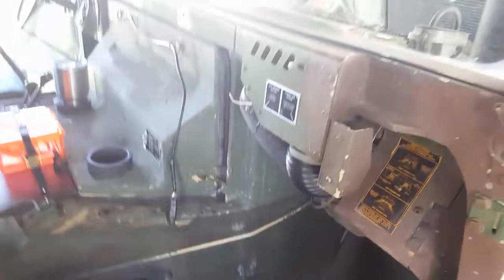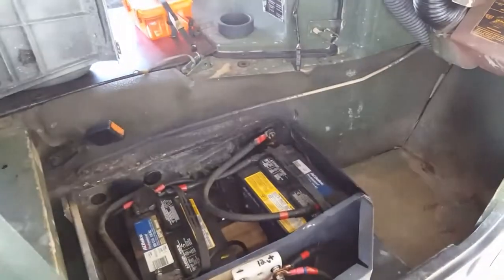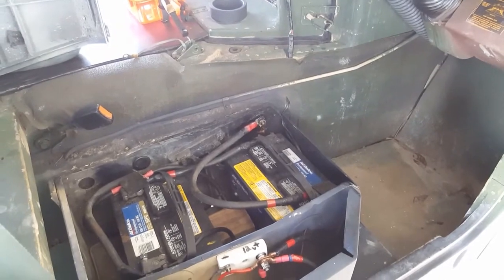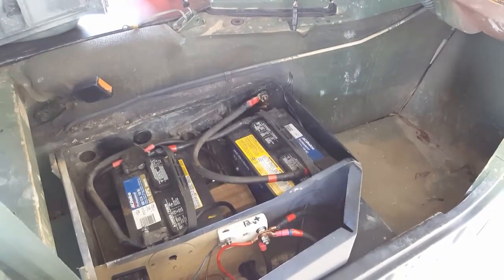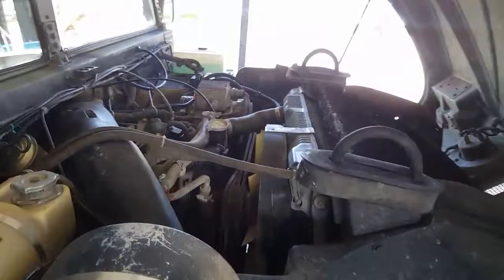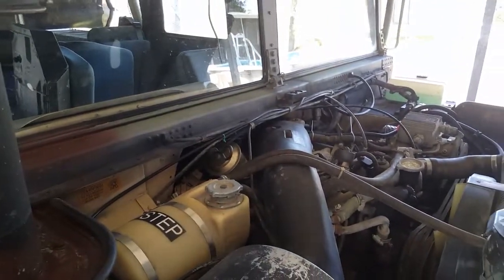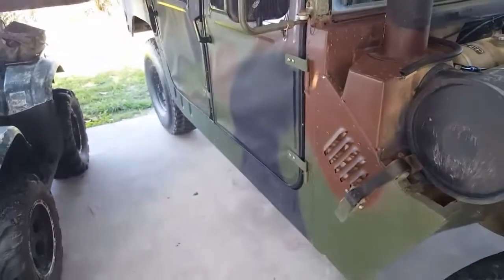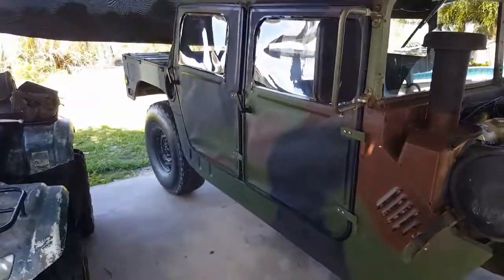Going down the road that alternator is really keeping that battery up. You would think the 24-volt charging together would work, but for some reason it just doesn't work like that. Anyway, it's working good. Doors are awesome — that is it, and I'll be back if I do anything else. Thanks for checking in.